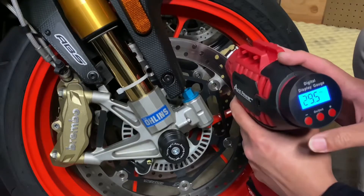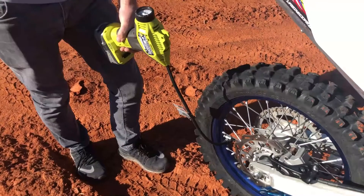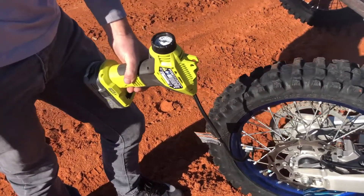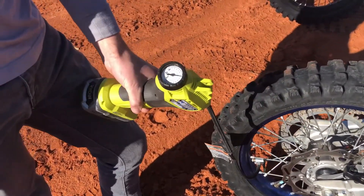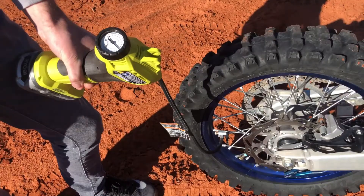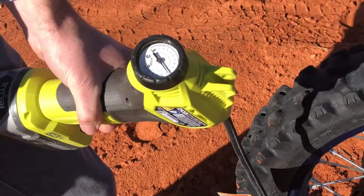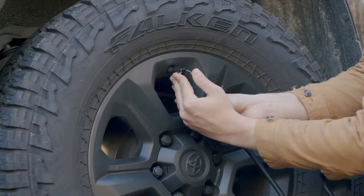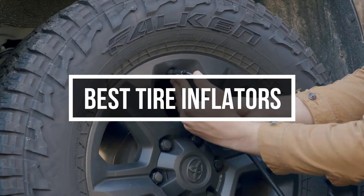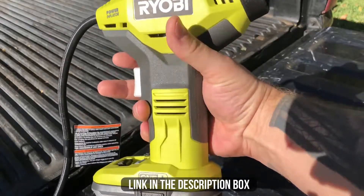Most drivers have looked down at their dashboard and noticed a warning light indicating a tire with low pressure. If you drive for a minute or so and the light stays on, it's time to take action and check your tires. You can either pay for air at the gas station pump or grab your trusty tire inflator and handle the problem yourself. In this video, we are going to share some of the best tire inflators with you guys. Sit tight and finish the video till the end to find them out.